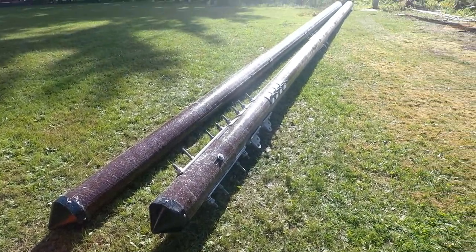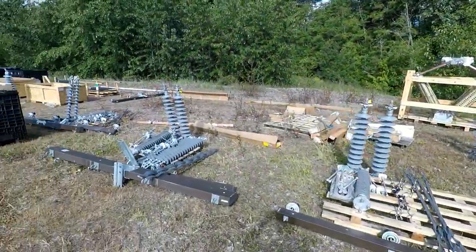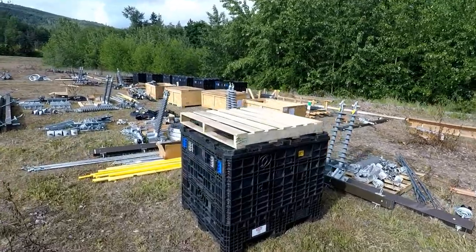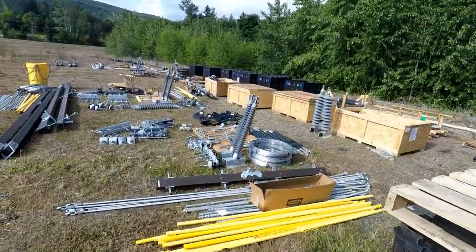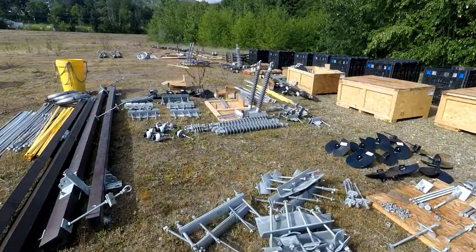Here we see two 60-foot tall poles which together will form the new H structure replacing the old one. Every single piece of equipment necessary to build 27 new power pole structures must first be picked from PUD shelf stock by warehouse employees and then counted and organized for the job.